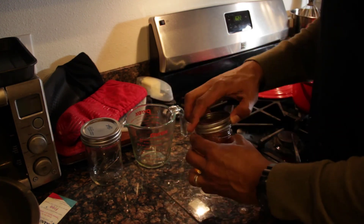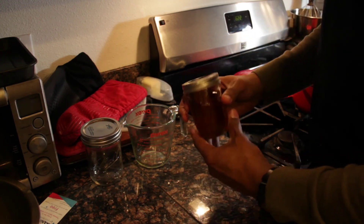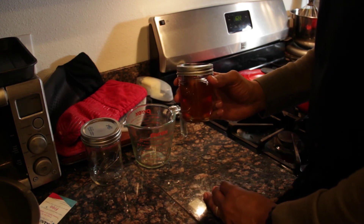I've got my top here — I'm going to go ahead and seal it up. Since I'm planning to use this soon, I'm going to keep it on the counter and have some delicious hash browns.